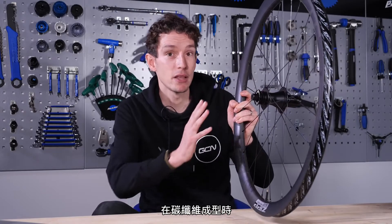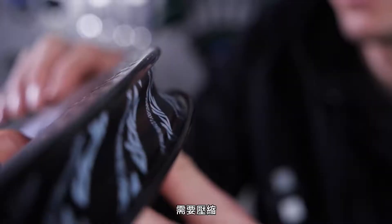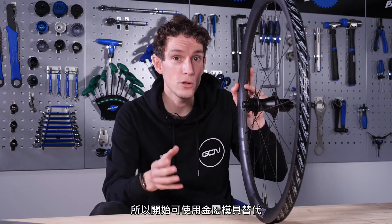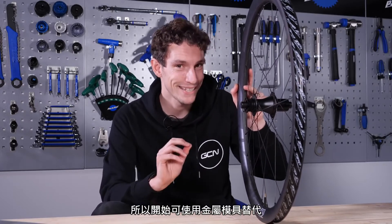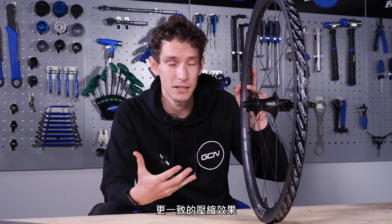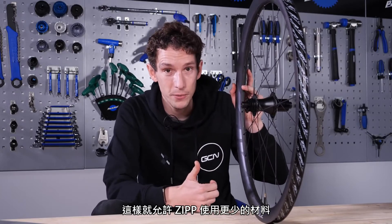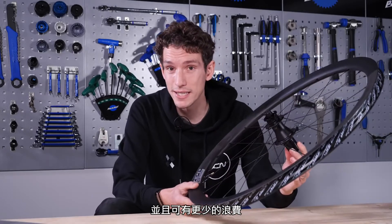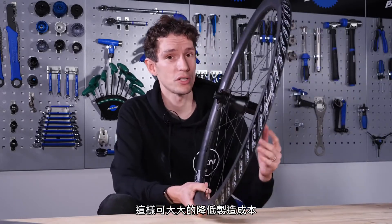That's because as the wheel is made, the carbon needs to be compressed. Normally, with a traditional hooked rim, you have to use a soft silicon mandrel to mold the rim bed and the inside of the sidewalls. When you remove the hook, you don't have to squeeze the mold back out again. You can use a metal mold instead, which is far more effective. It gives much better compression, more consistent compression, and that therefore allows Zipp to use less material and get a wheel that's the same strength. It's also a simpler process with less waste, so manufacturing costs can be reduced.